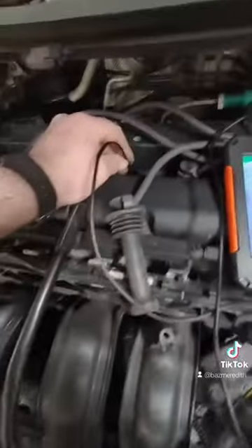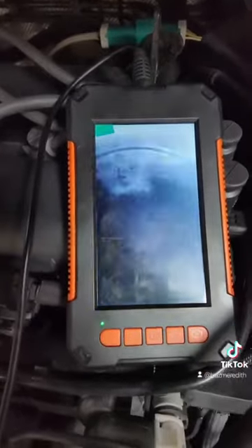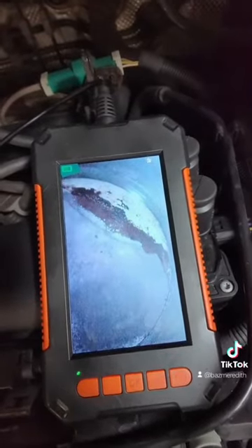Let's dig a little bit deeper. I get my borescope out and as you can see on the top of the piston, it does look as if there's been water getting in there. So now I've got my pressure gauge on the coolant tank and you can quite clearly see water dripping.